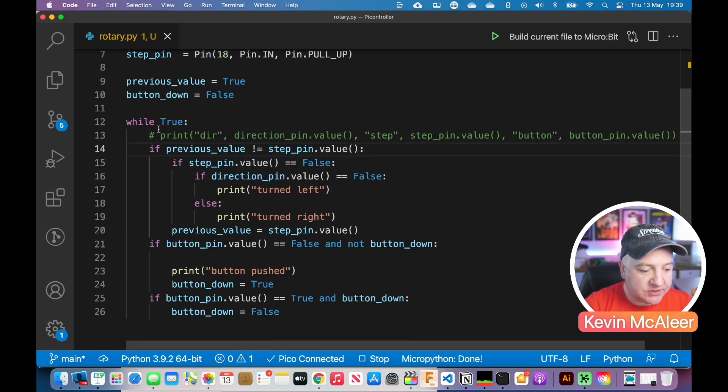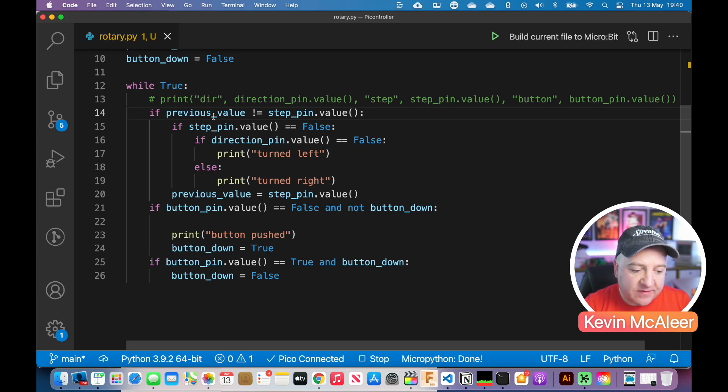Next up, we have a loop which is just while True, so it's going to run forever. If the previous value is not equal to the step pin value, and if the step pin value is false, and if the direction value is false, then print 'turn left.' Otherwise, print 'turn right.' Then set the previous value to what the step pin value is.